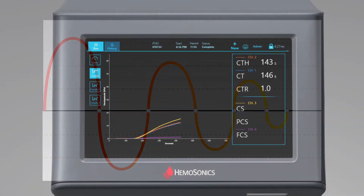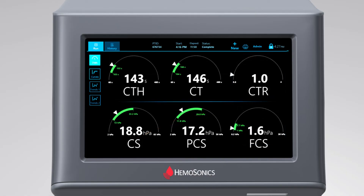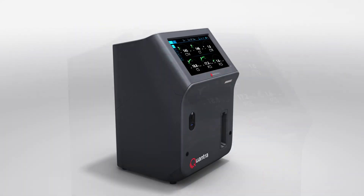An intuitive color-coded dial display gives a quick and easy-to-understand snapshot of key coagulation parameters, delivering accurate, actionable results right when and where you need it.